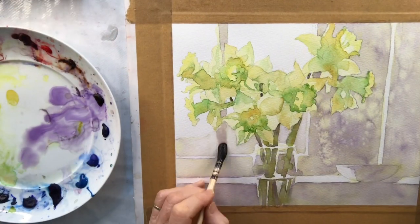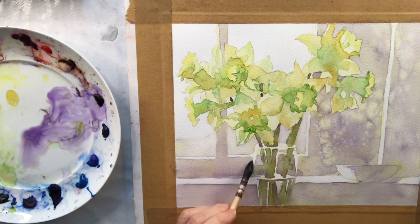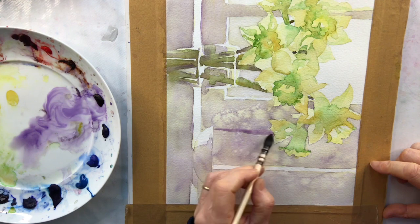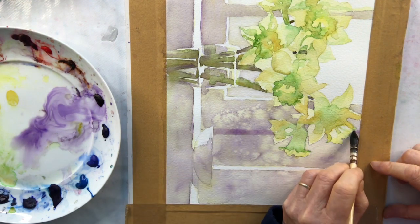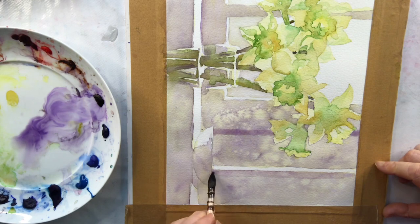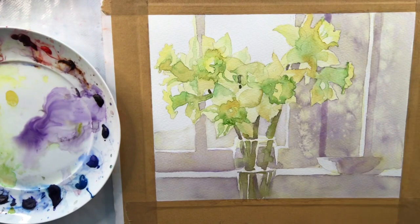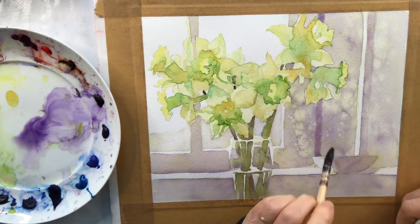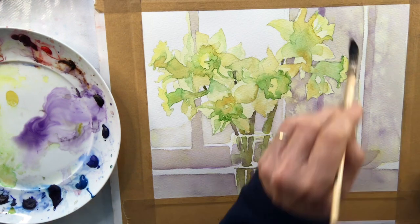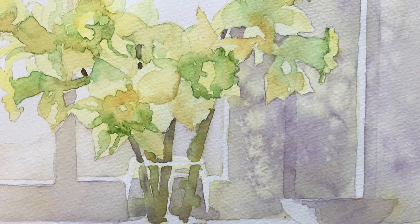I just feel that this part of the windowsill on the left needs another layer of dioxazine violet — it was too pale. And then there's a bit of window frame there that needs a sort of a little line. It just creates nice patterns and draws the eye in. Just soften some of that, and I think that's done. Here are my daffodils, complete, painted using analogous colours.